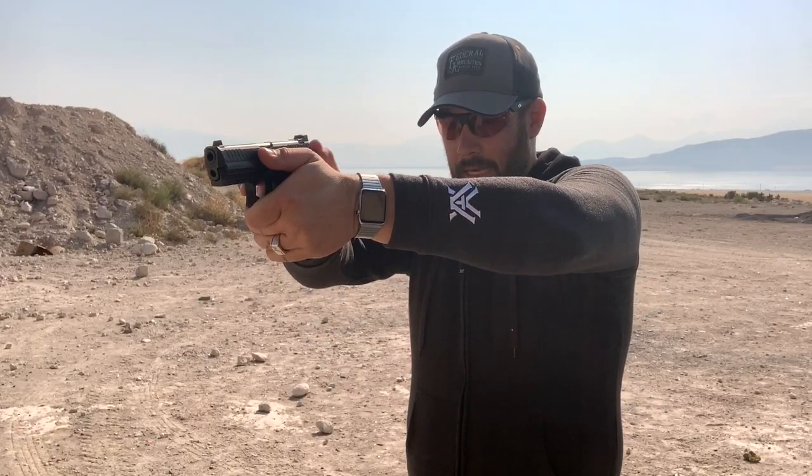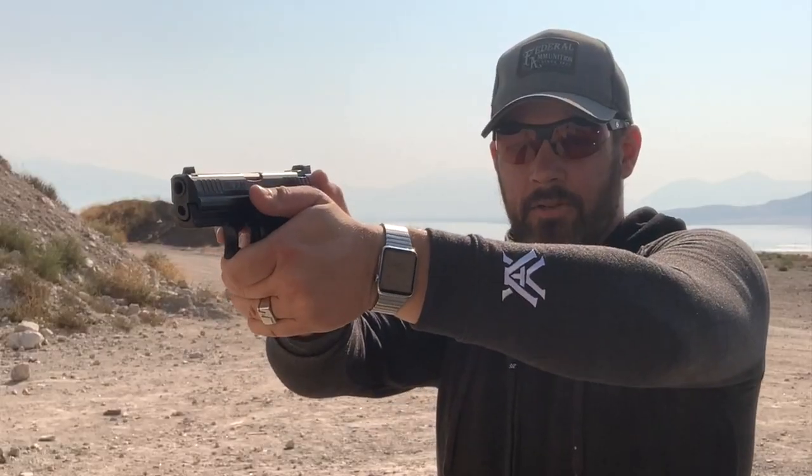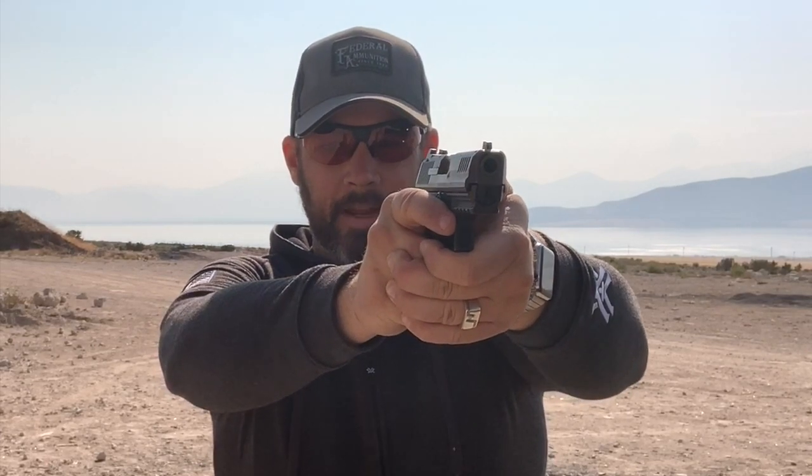It doesn't matter how well you can line up the sights if you mess up that alignment with a bad trigger press. Pistol skills are the most perishable out of the three guns I use in three-gun competition, so I spend a majority of my time reminding myself of what this looks and feels like. I can't stress enough how important it is to not squeeze the gun with your hands — the only pressure should be with your fingers creating that hinge. All the tension should come from your forearms, elbows out. For extra control when shooting polymer frame guns, I like to cock my support hand elbow up.